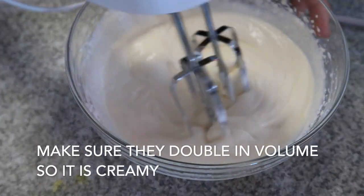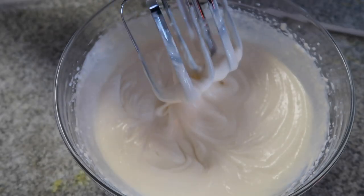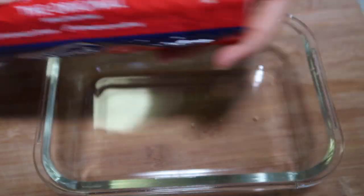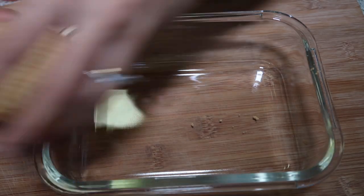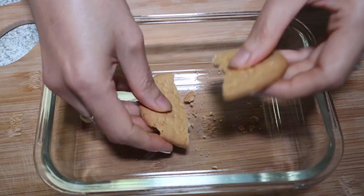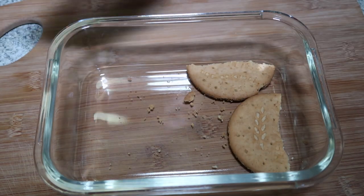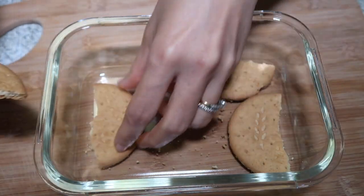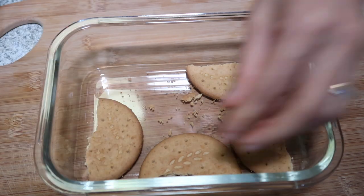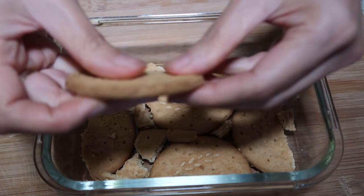Make sure the cream is creamy and double in size — this is enough, so it's ready. Now I'll do the digestive biscuits. I just line them, but because they're circular I have to cut them to fit my rectangular dish. You can crush them if you like.